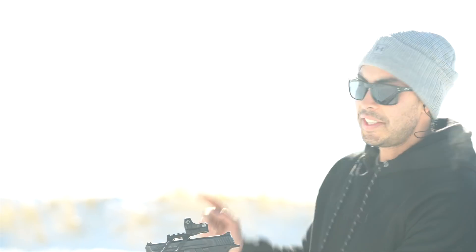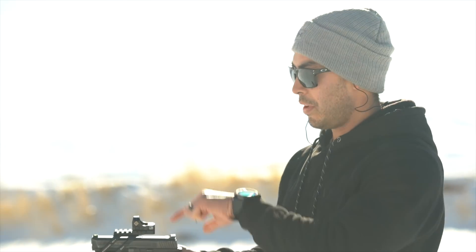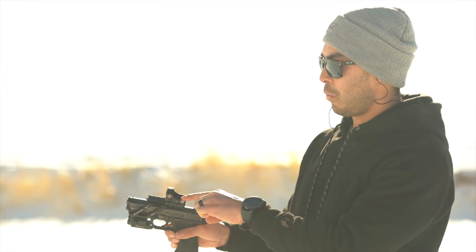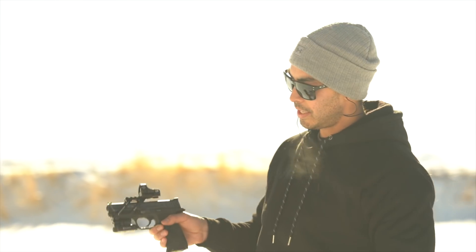I just want to show you how easy it is to sight this thing in. I've got a target out there at about 10-12 yards. I've got 10 rounds in here so I'm going to be making adjustments — we've got an up and down and a windage right and left adjustment, and they've got little notches. At 25 yards you're making a quarter inch difference per click, so at 12 yards I'm going to be making about an eighth of an inch. Let's try and get this thing sighted in in 10 rounds or less.